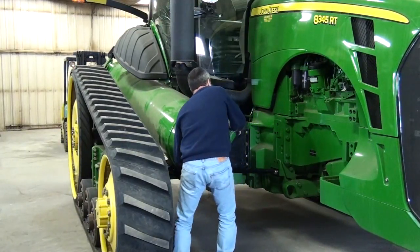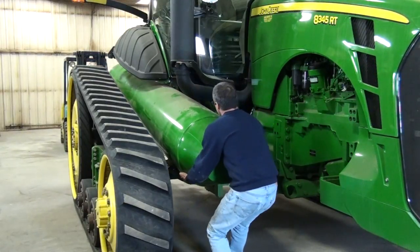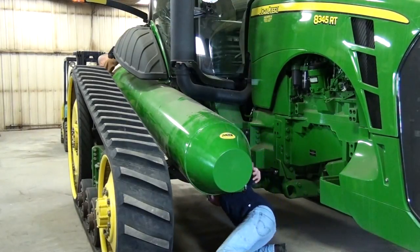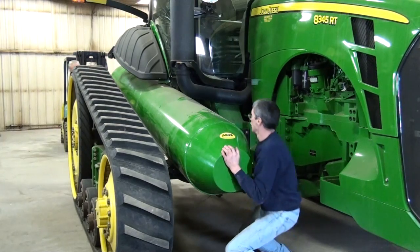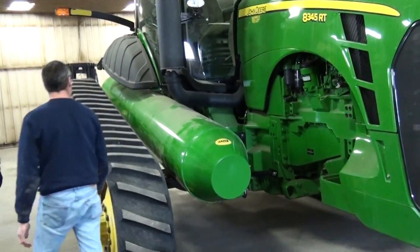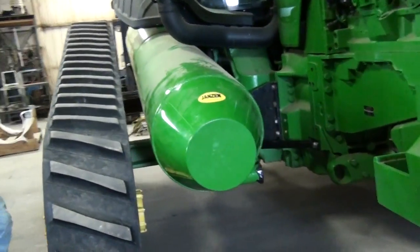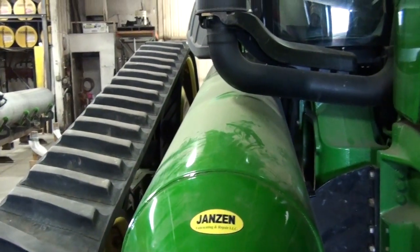Now we can turn. Straight in. We're there. That is how the tanks go in the tractor. Now all that is left is to put the securing straps on and plumb it up however you would like.